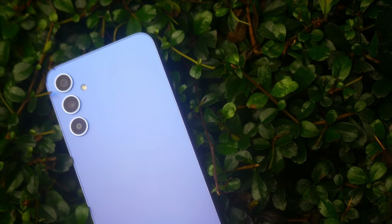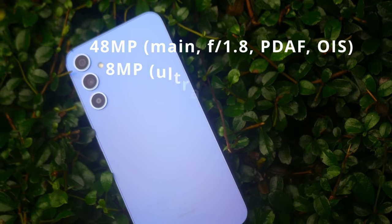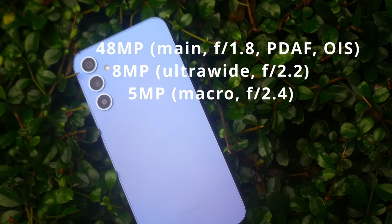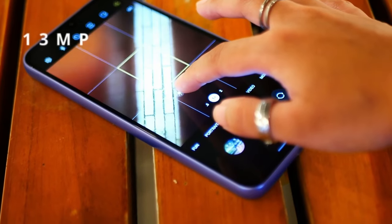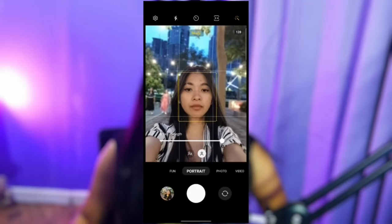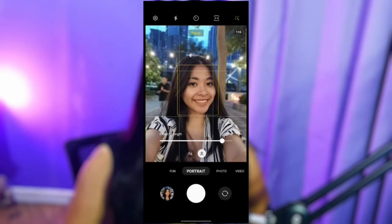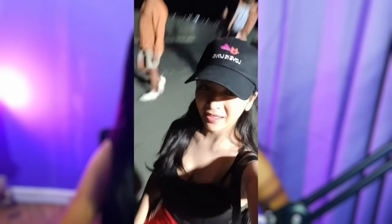Which brings us to the cameras. The main camera has 48MP with optical image stabilization, an 8MP ultra-wide and a 5MP macro in a triple setup, and the front-facing camera is at 13MP. Selfies with the A34 — don't expect the best, but it's not so bad either. The images look much better with decent light and outdoors than indoors, and it's definitely on the grainy side in low light.